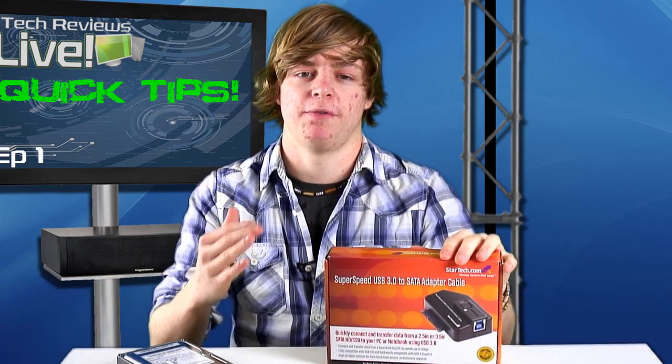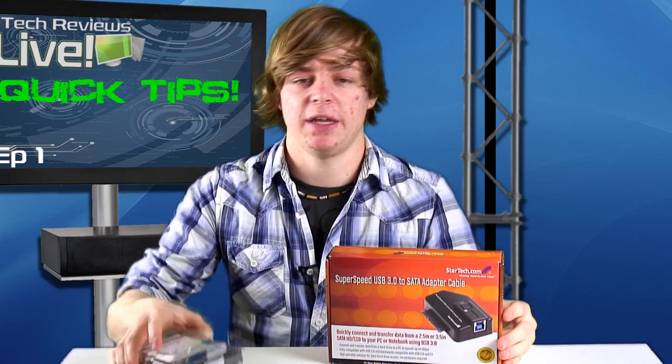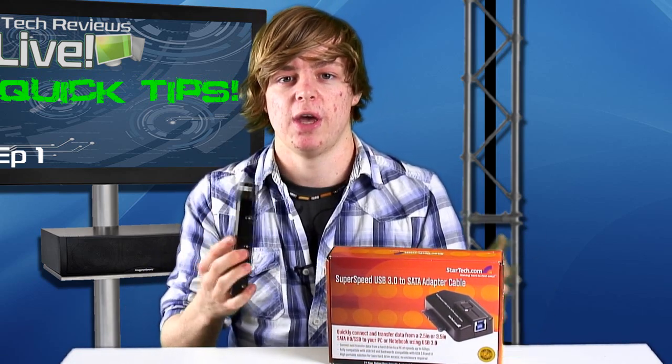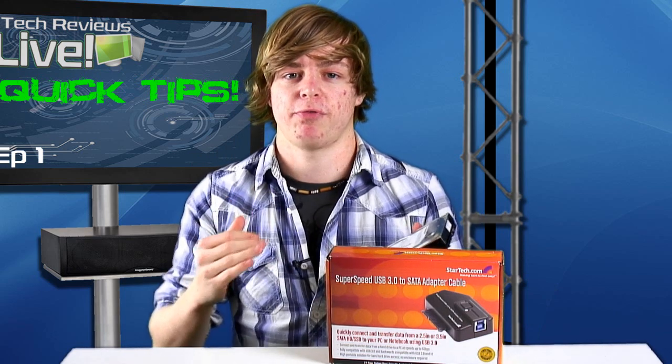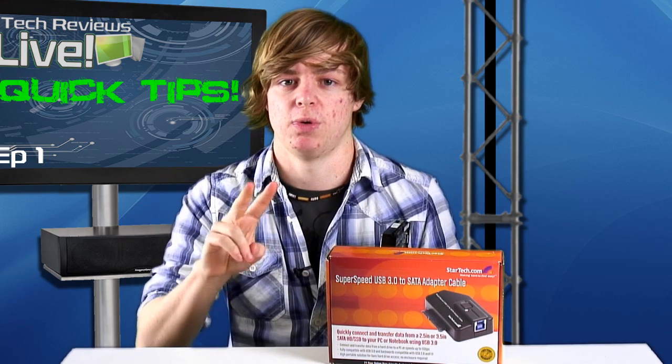What you get here is a really convenient adapter for all sorts of hard drives — your 3.5s, your 2.5s, and your SSDs — which is going to allow you to plug any hard drive that you have lying about without an enclosure into your computer via USB 3. The advantage of USB 3 is it's going to be super fast, a lot faster than USB 2 or USB 1.